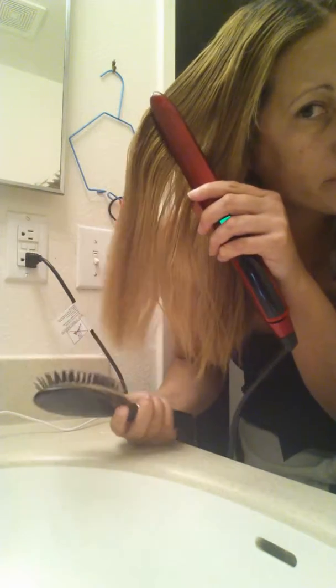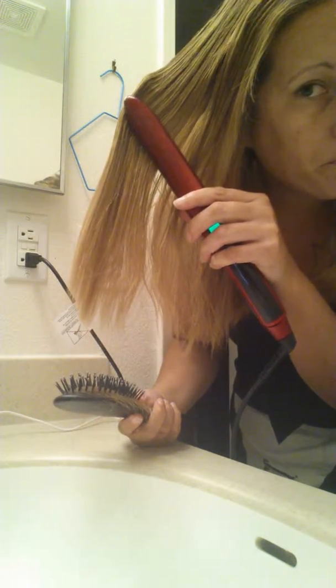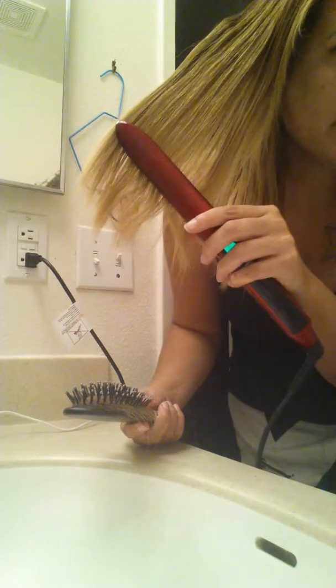So with that being said, there's this little spot right here that I do have to work on. But it does straighten, and it gets the ends really well too.